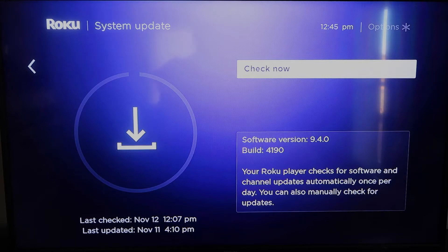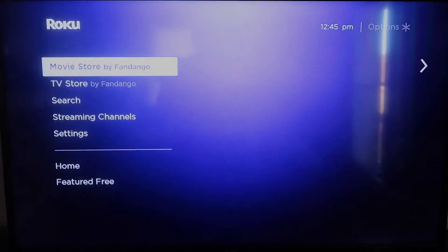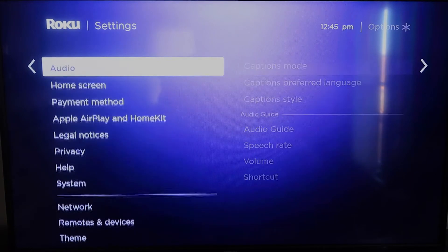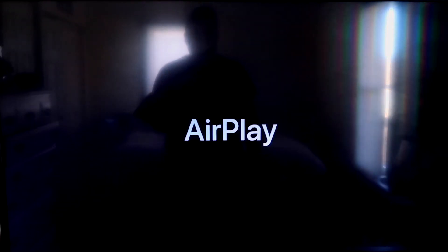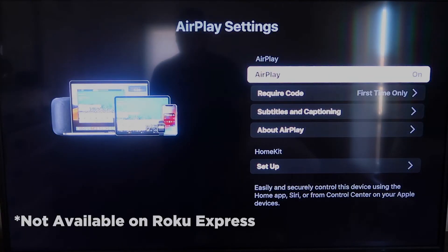Once you have that established, go ahead and click the home button again to get to the home screen, then go back down to Settings, click over, and then click on Apple AirPlay and HomeKit. This is something new that Roku has implemented on all their devices. It's available on all Roku devices except the very lowest one — if you don't have it, you may need to upgrade.